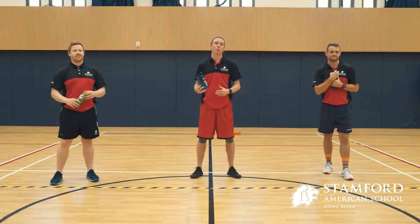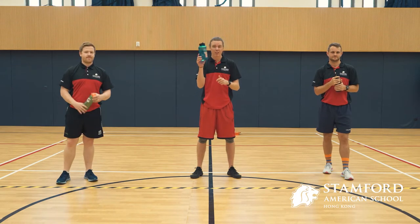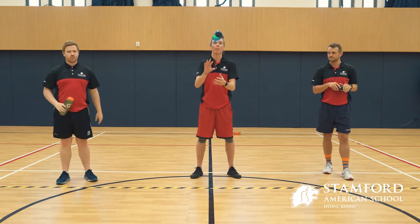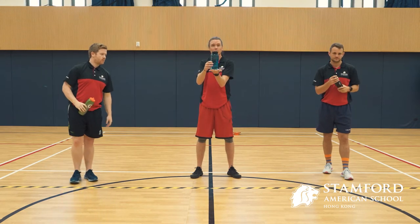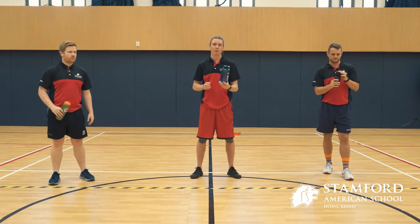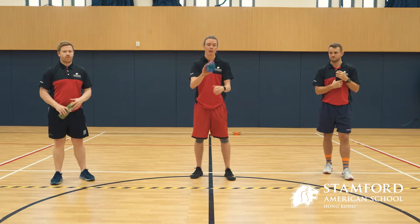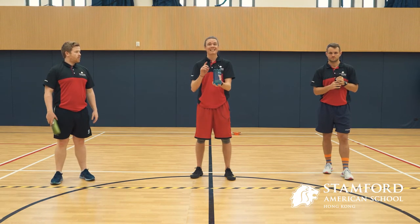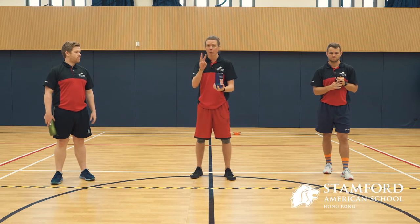The way that this works is everybody that's participating has a bottle with a little bit of liquid in it. A lot of you can do the nice little bottle flip where you have the bottle land perfectly on the ground — that's what you need to be able to do. You get two flips to try and have it land, and then you have to do your exercise three times.